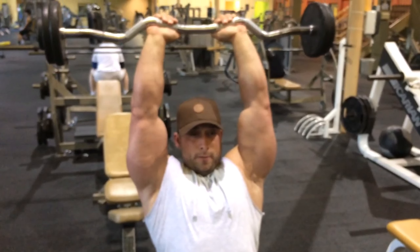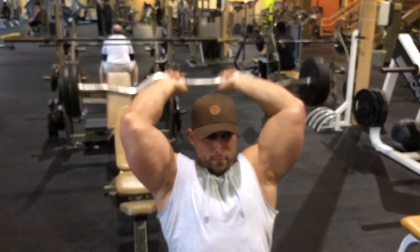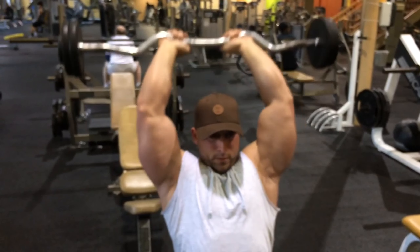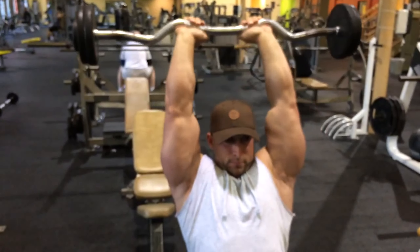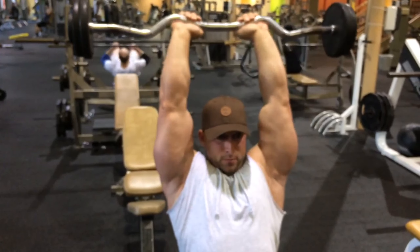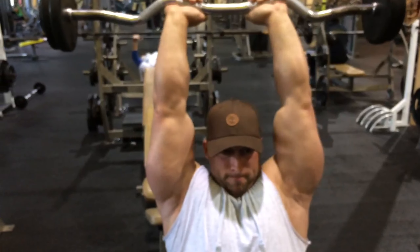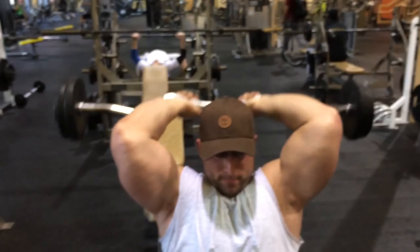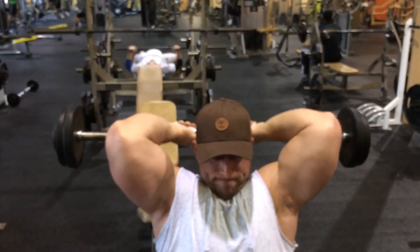Stanley's going to demonstrate how to do overhead tricep extensions using the EZ Bar, preloaded. Notice how he's got his thumbs over the top, taking pressure off his wrist during the tricep extensions. And his triceps are really huge.